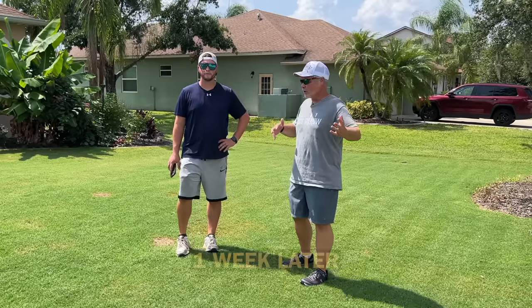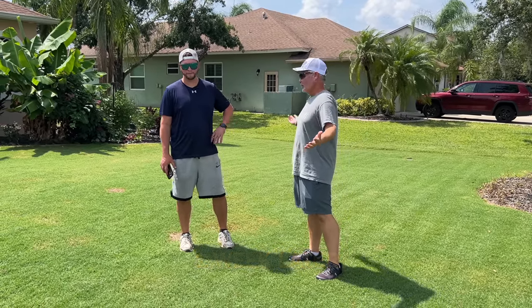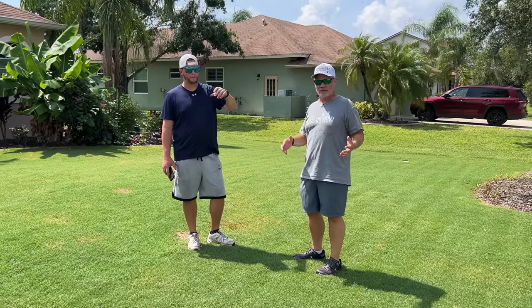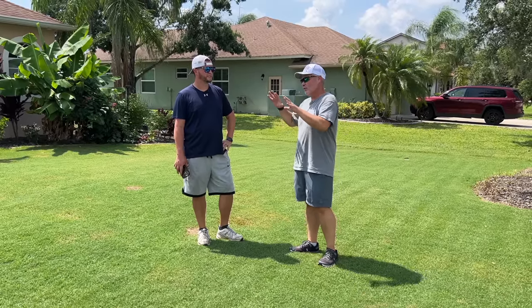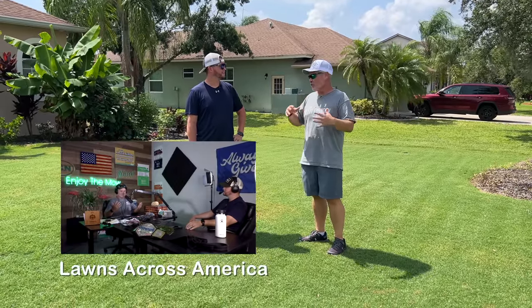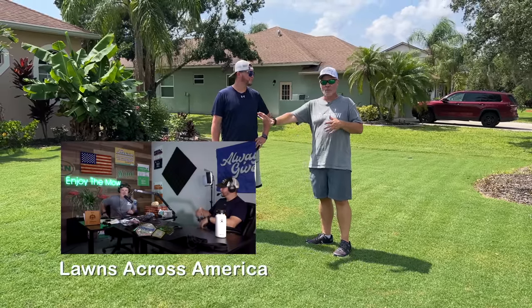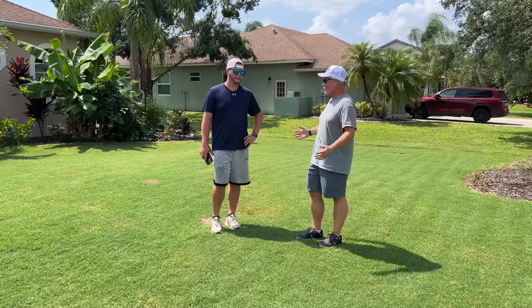So here we are, exactly one week later after the initial install. We're gonna get Brett's thoughts - some things he's learned, what he likes, all of that. We're not going to go into great detail here - we actually recorded a podcast where we talked in depth about all the things, likes, dislikes, pros, cons. You can click the link in the description below to get more detail. This is going to be a general overview.